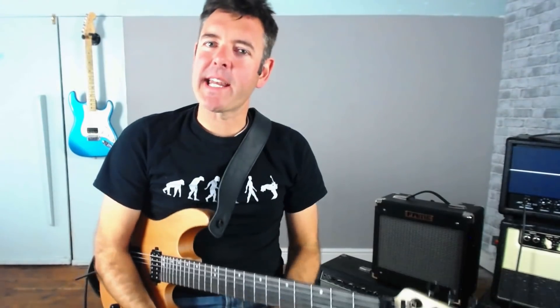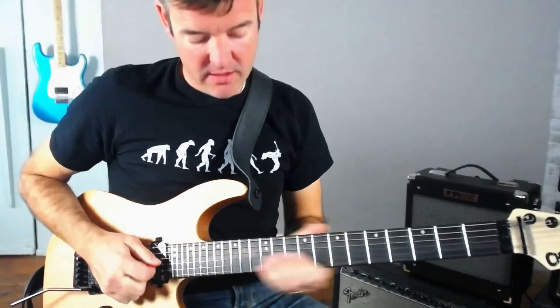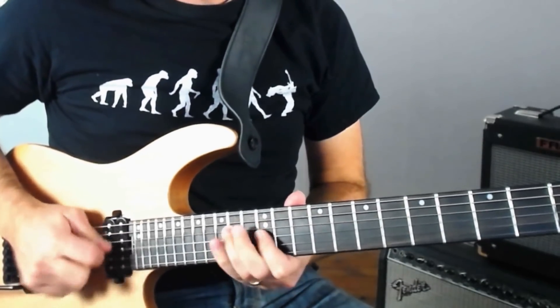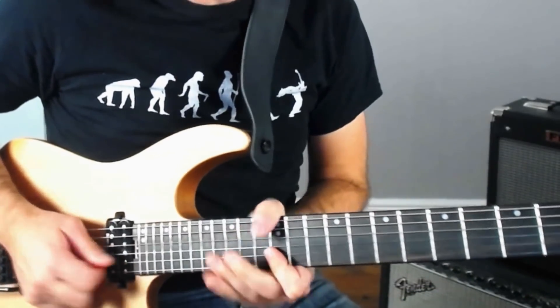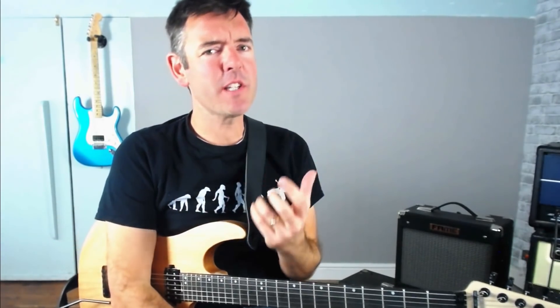So that's the first lick. Now remember with this one, as with all these licks, what you really want to do is take the most useful little bits out of it. See what you can do with that in your solos, then you might take this section and see what you can do with it — add things to it, experiment with it, try to use it as a little idea to start making up some of your own licks. When you do this with licks you learn in videos like this, you'll start to develop a vocabulary you can use to come up with your own ideas rather than just copying things exactly. That's an important point about how to use these licks. Okay, let's look at lick two now.